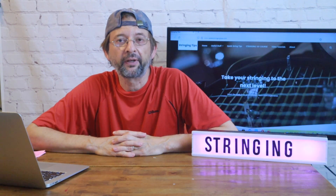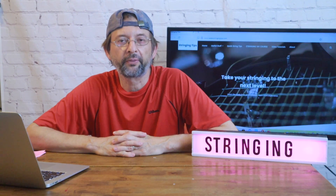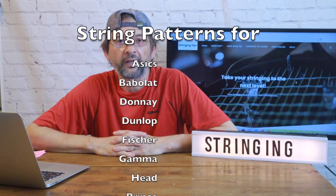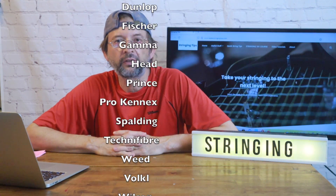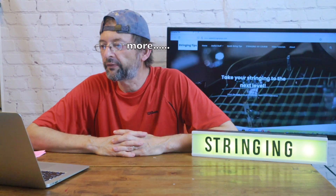So you can find the stringing pattern there, so that way if by chance you're stringing one of those rackets and you're not exactly sure what the pattern is, you need some help, or you're new — that's the perfect place to go. I'll go ahead and link that in the video and I'll also give the link.